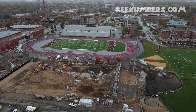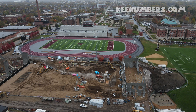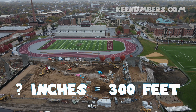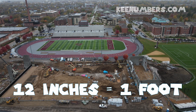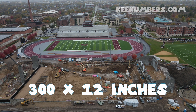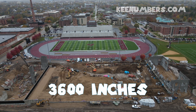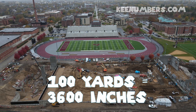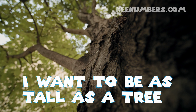One yard is three feet. How many inches are in 300 feet? Well, one foot is 12 inches, so 300 feet would be 3,600 inches. That's how long a football field is — 3,600 inches!